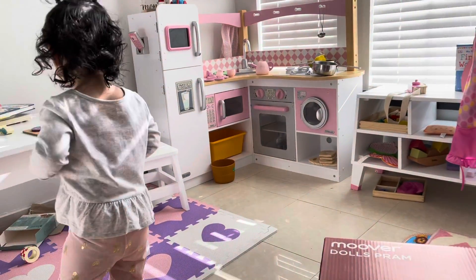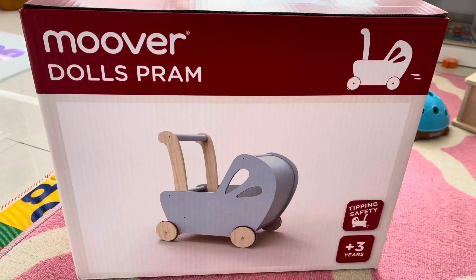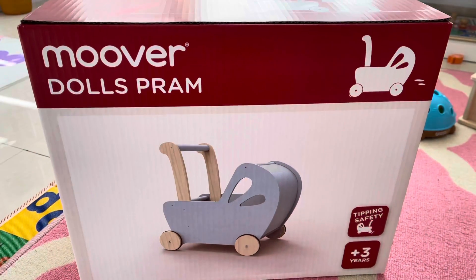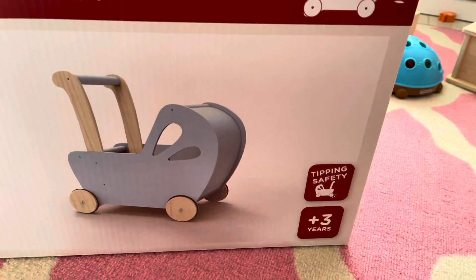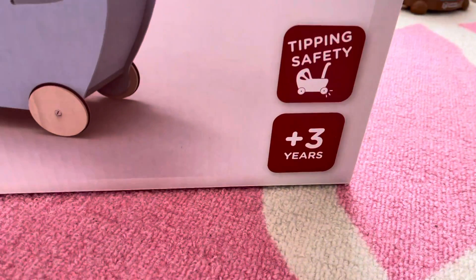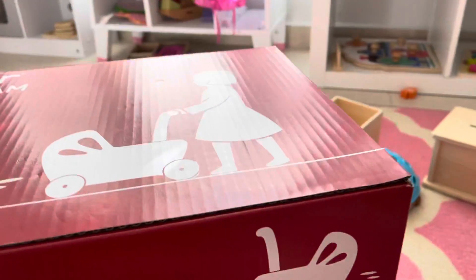Hi, hey everyone! Today we are unboxing one of Sophia's gifts — it's called the Mover Stall Pram, and it is for ages three. Say hi! So let's unbox it — we haven't actually opened it yet.